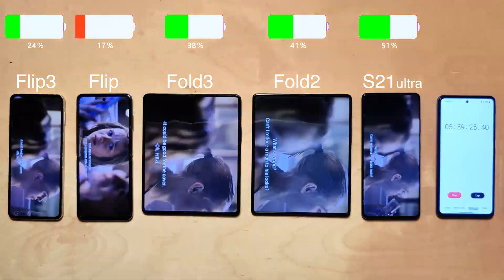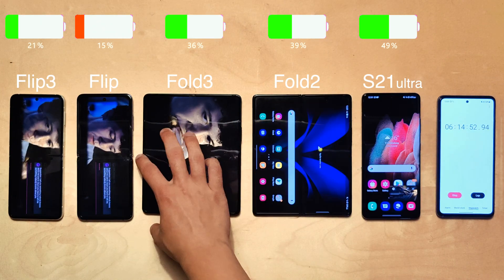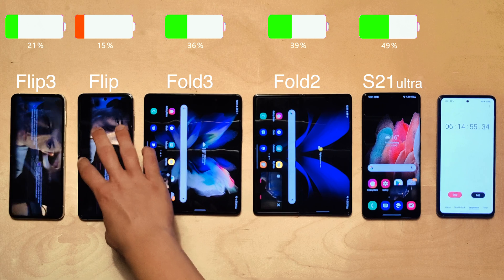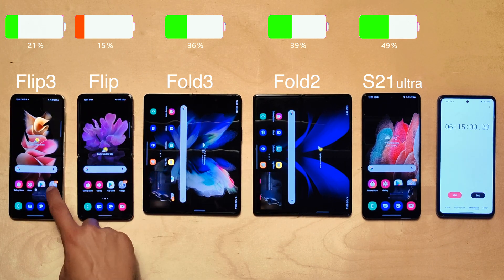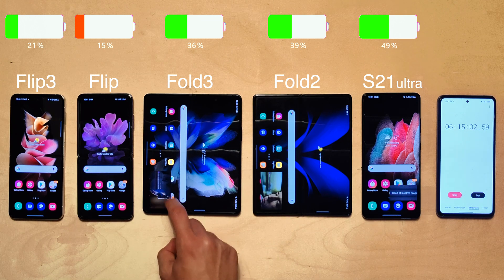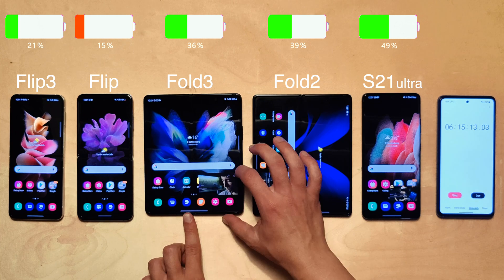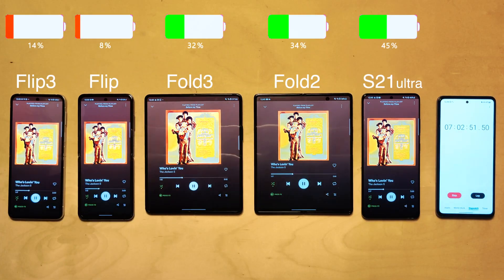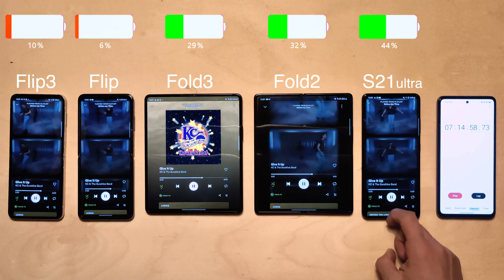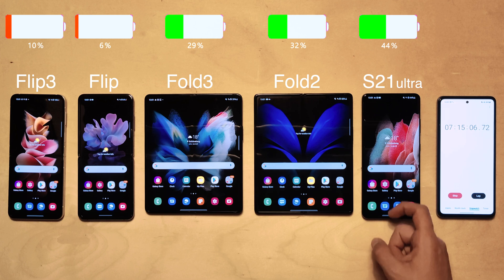Past the six-hour mark, the original Flip has only 15 percent remaining and isn't doing well. The Flip 3 is doing a little better but not great either. Both Folds are doing decently, and the S21 Ultra is still cruising at 49 percent remaining. Onto Spotify — the Flip gang is in the home stretch, with six percent on the Flip and ten percent on the Flip 3, while the S21 Ultra is still dominating.